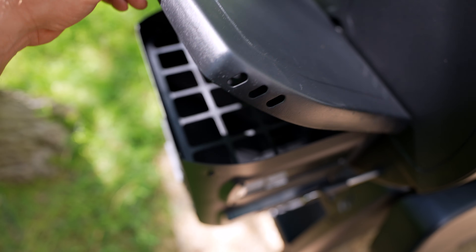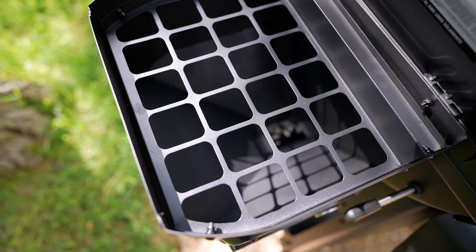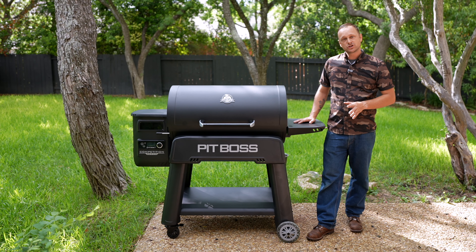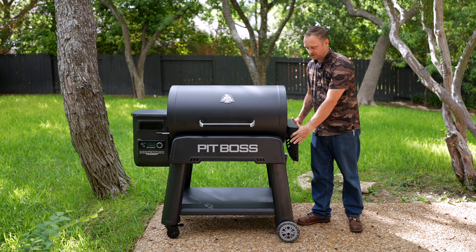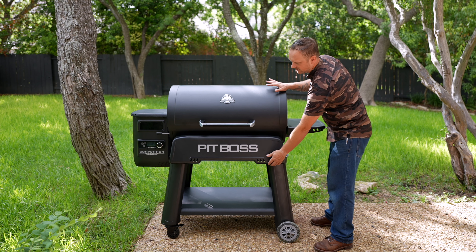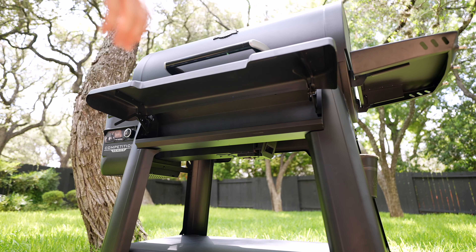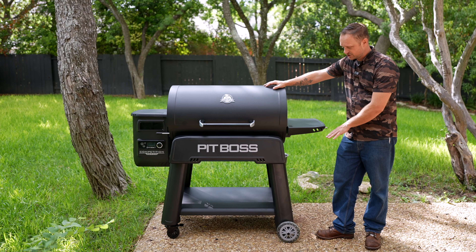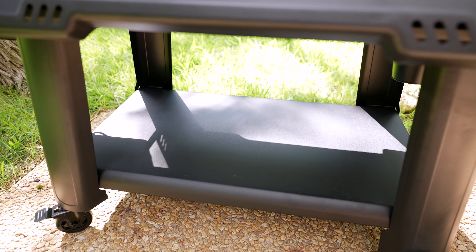Starting on the outside of the smoker, you have a 26-pound hopper with a glass sight so you can actually see that you have pellets in the hopper. You have two shelves that can both fold down and out of the way if they're not in use. And the front one will lift up like this, and to close it down there are two levers underneath. You also have ample storage space underneath the grill, handy for storing pellet bags.